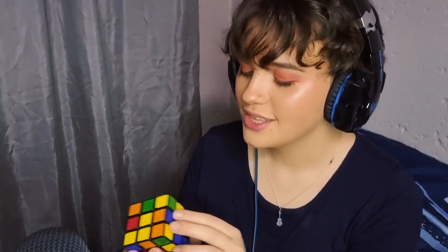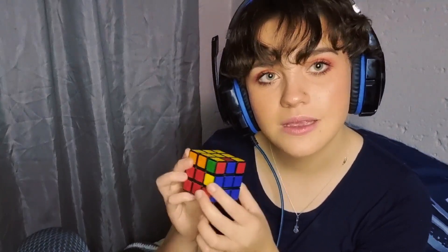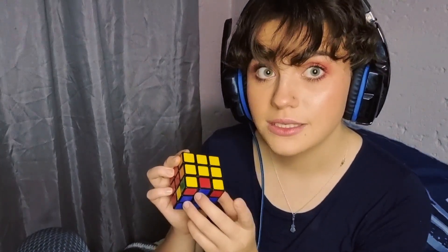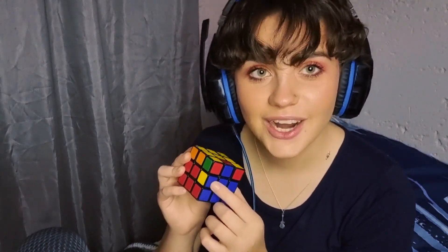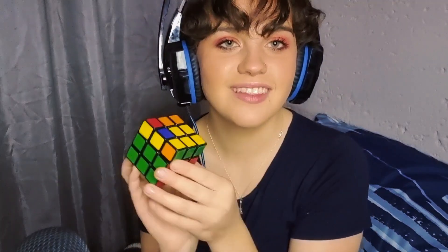And now the blue lines up. And on top of here, there is an orange, so we're going to have to move this orange to here. And now for the last piece — the blue is lined up. But here we have a yellow piece, and on top we have a red piece. So this one has to go over here. And there we go — the second layer is solved.